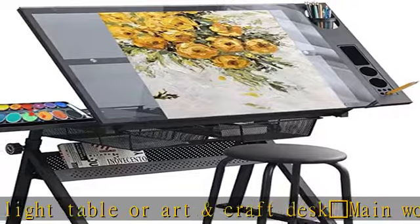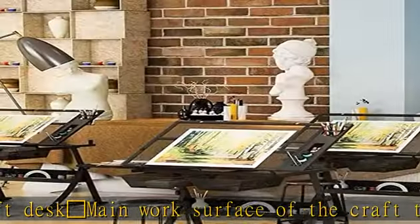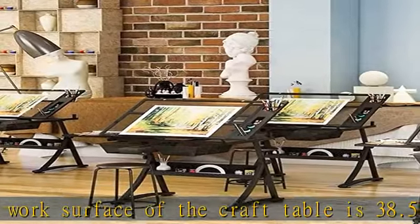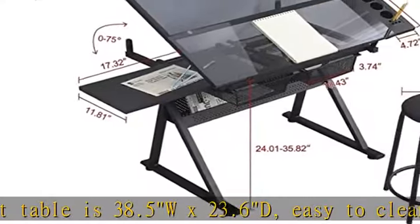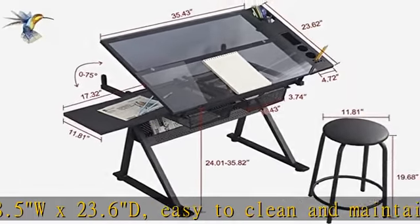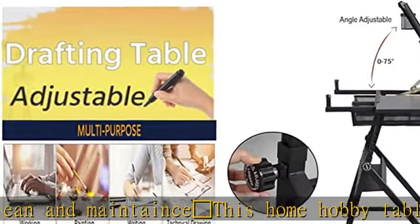Multifunctional Hobby Table and studio desk with a unique contemporary design, can be used as a drafting table, computer table, writing table, home hobby table, light table, or art and craft desk. Main work surface is 38.5 W by 23.6 D, easy to clean. This Home Hobby Table has a storage shelf and 4 floor levelers for stability.